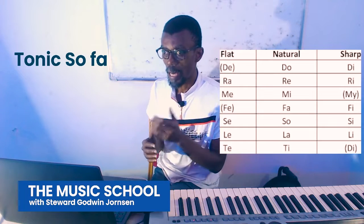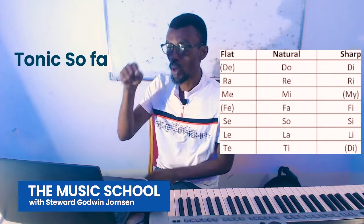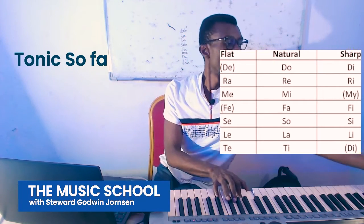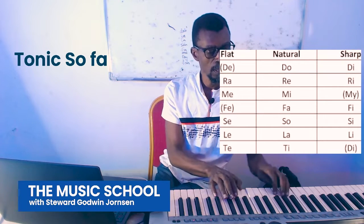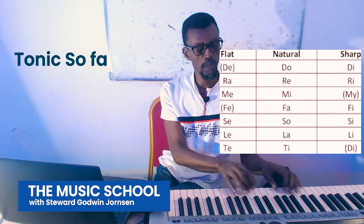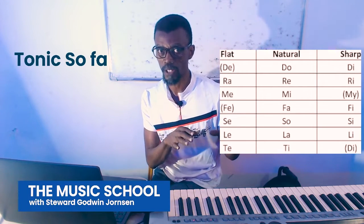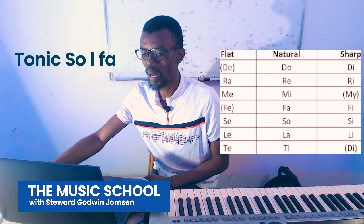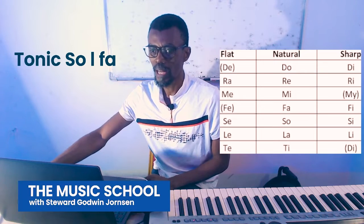Sol being the dominant, and Fa being the sub-dominant. We will come to these when we are beginning to make progressions and scales. The La in there is usually another very common minor scale note that you tend to play.